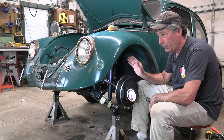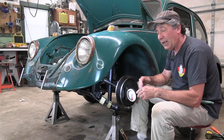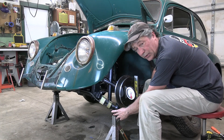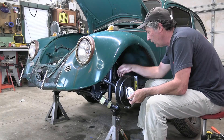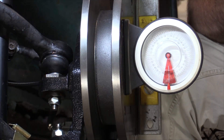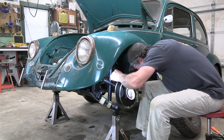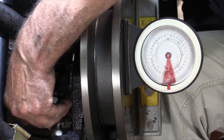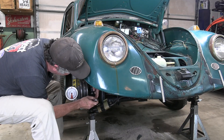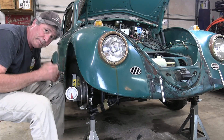Now I'm going to check the camber and get it set fairly decent. I need to mention that I did put some shims in the beam to adjust the caster — I like at least four degrees, so I put four degree shims in. I've got the car up on jack stands with weight on the suspension, and I turn that adjustment nut to tilt the tire in just a hair at the top — maybe not even a degree — which is what I like. I have a backup level to double check, and that's good to go. I'll tighten it down and move to the other side. This is probably something I'll play with over time, especially once it gets on the ground and the suspension has a chance to settle in.